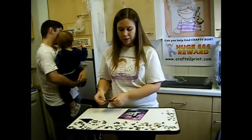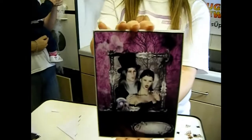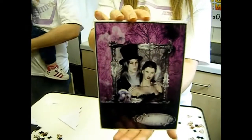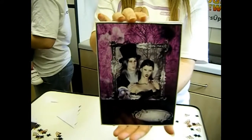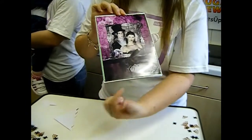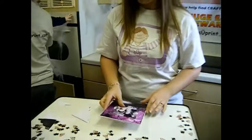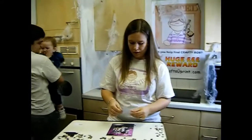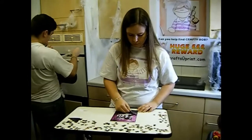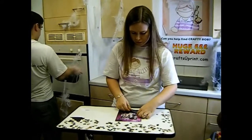Quick tip: if you want to add a border — I've added a sparkly border — do it before you add your layers, because it's very difficult to get it straight on these edges. You'll find that your foam pads are actually in the way. Something I found out by accident. They're very easy to line up, she says.